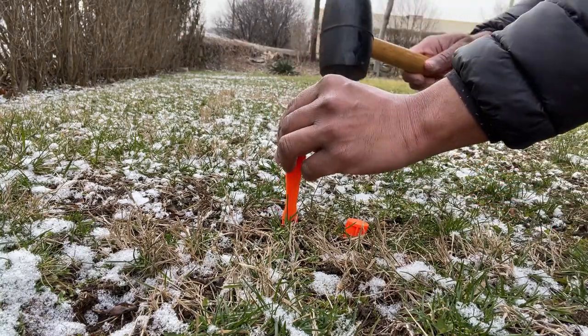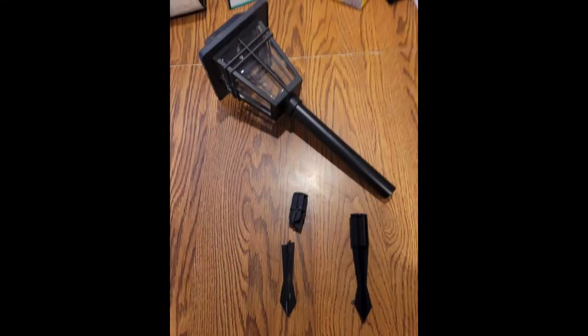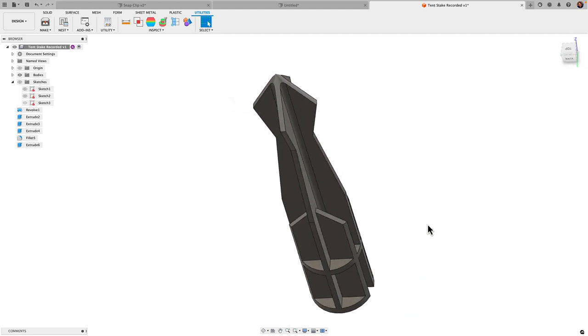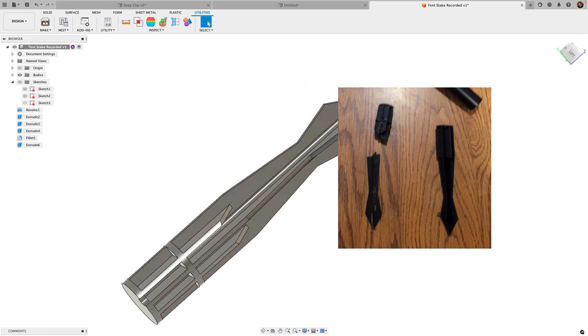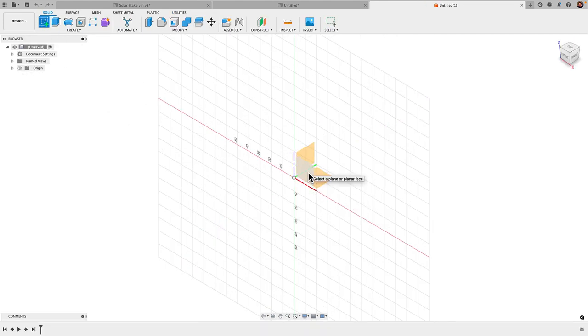Hey guys, Vladimir here with Desktop Makes. One of my subscribers — we'll just call him Daryl, because that's his name — reached out and asked if I could help with the design of a replacement ground spike for a solar light. You can see the broken piece here. I gladly accepted the challenge, so in today's video I'll show you my design approach. If you'd like to take on this challenge, go ahead and pause the video, give it a shot, and then come back and we'll compare approaches.